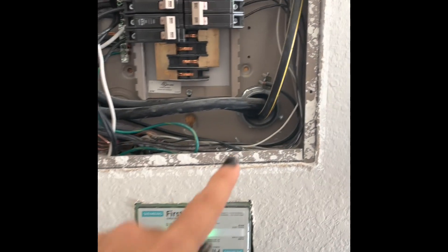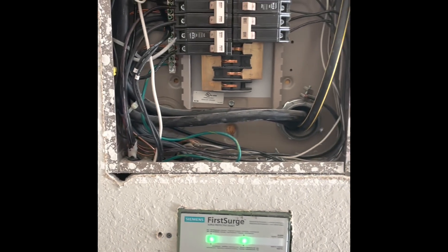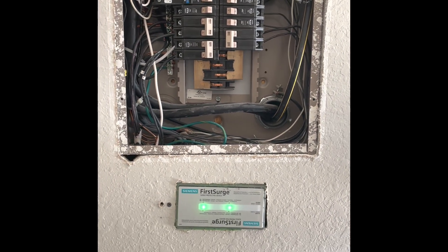So you're going to remove this, put in something else to tie in here, and a box will be on the other side outside by the gas meter.